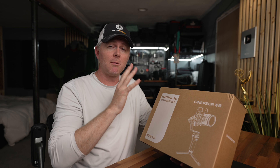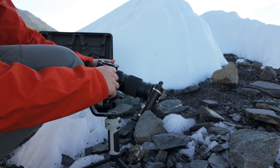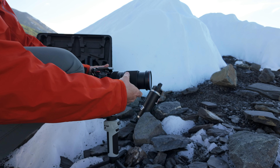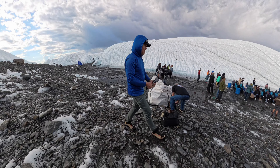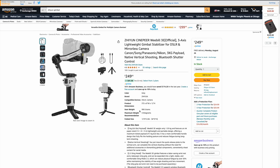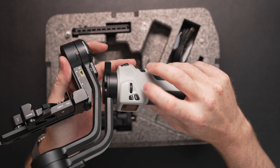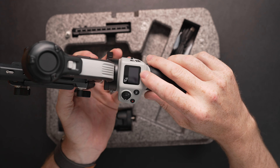This is the Zhiyun Cinepeer gimbal, probably one of the least expensive gimbals out there for mirrorless cameras up to 6.6 pounds, and it's pretty impressive. I've been testing this out for the last few weeks and overall I'm really impressed with what this gimbal is capable of. So if you're in the market for a gimbal, definitely watch this video through to see if this might be the right gimbal for you.